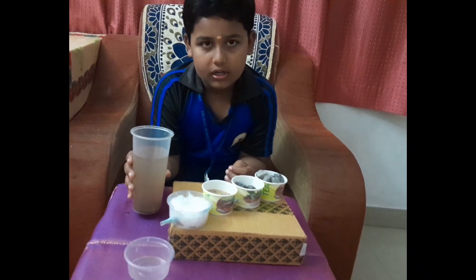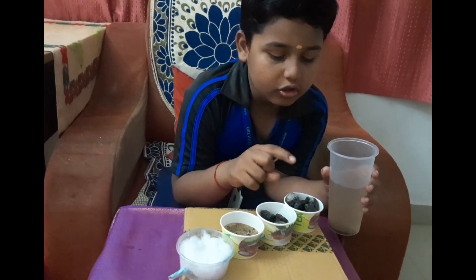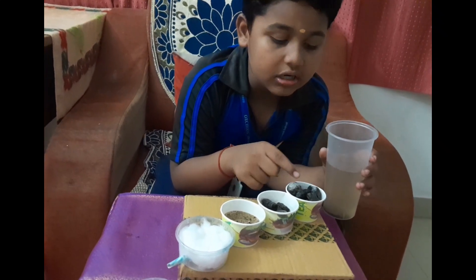Now I take dirty water. Now I explain the solution. First step: I am going to put the dirty water in the big stone.